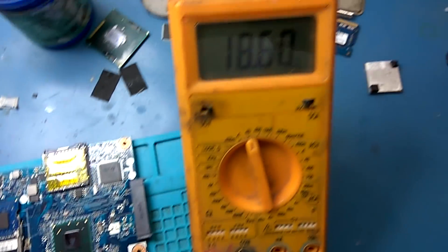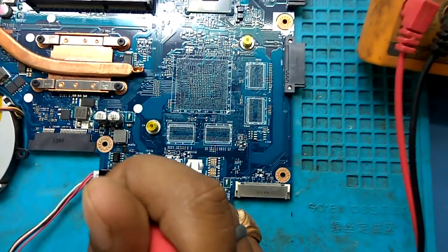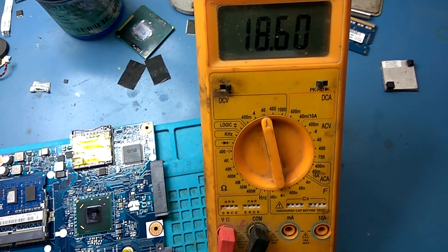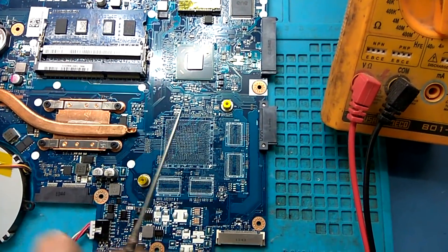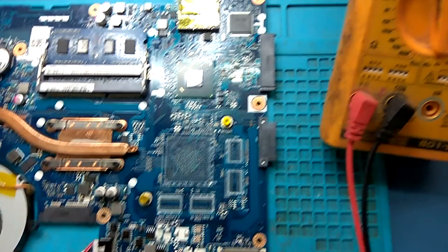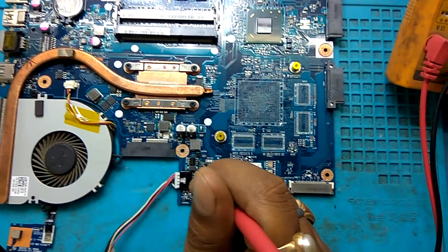Output side — see, 18.60. And if we check the gate, you can see the gate voltage is also high. It's too high. This is a P-channel MOSFET. As we know, a P-channel requires low voltage for switching. But in this board the gate voltage is too high.